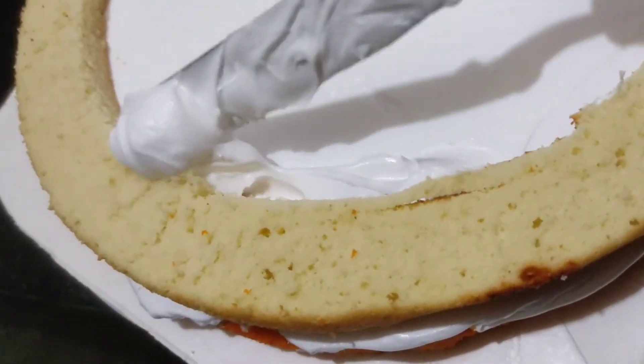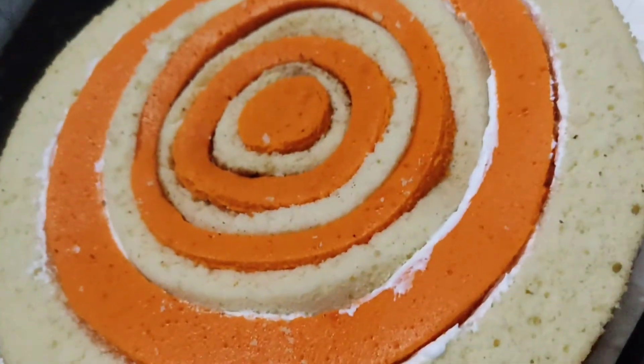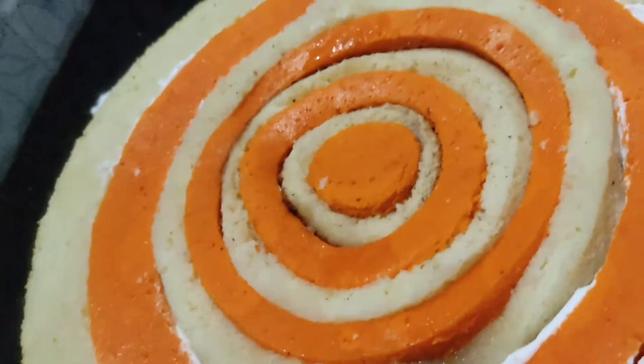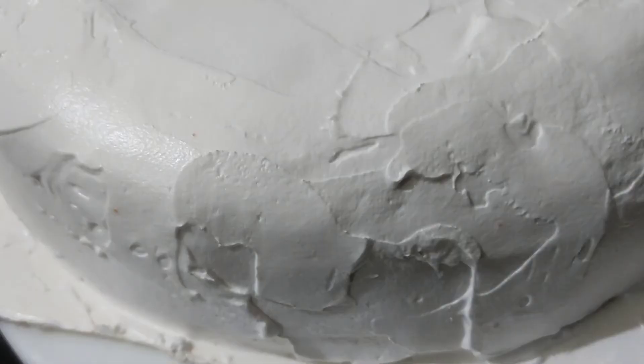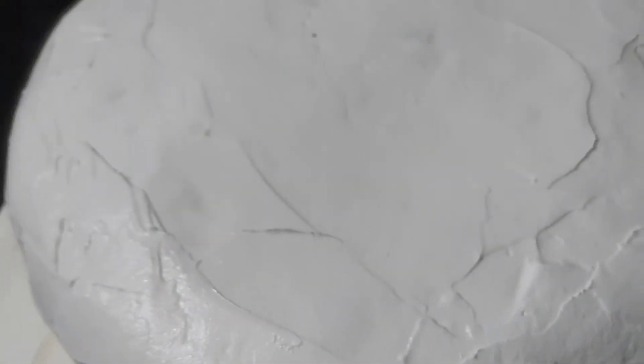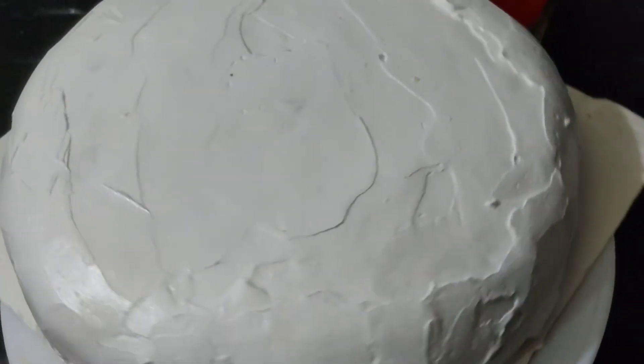It's time to set the crumb coat. I will cut the crumb coat. I put the crumb coat in the fridge. I put the icing on the fridge.